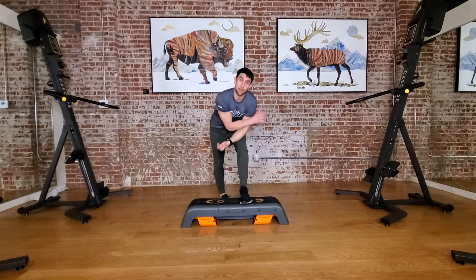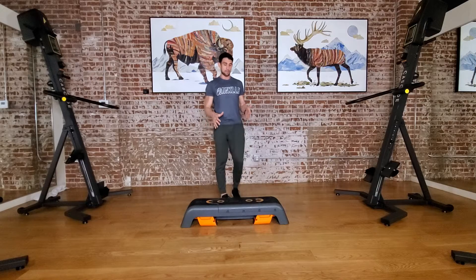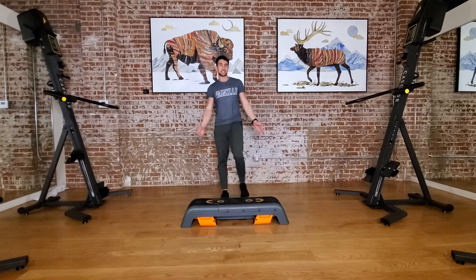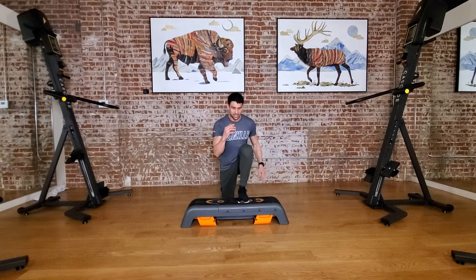This could obviously be a bench, it could be a spaghetti pot, it could be a step — it doesn't really matter, but this is essentially the height that we're going for. If you have something taller, great, it's gonna be more challenging, no big deal. So stepping up, the first move — we're going deficit lunge.